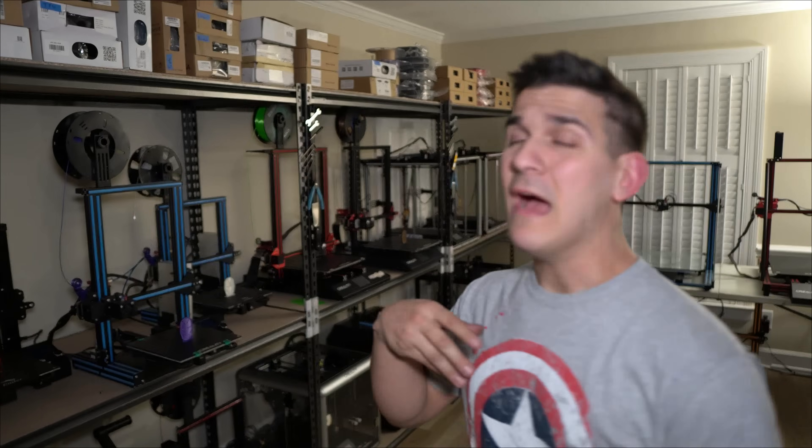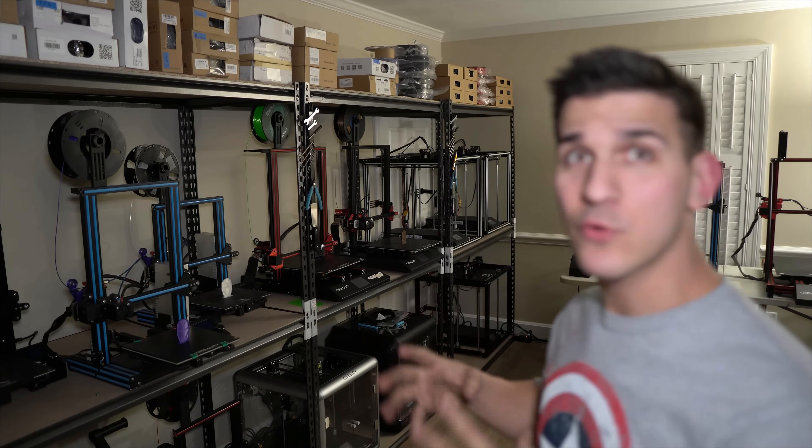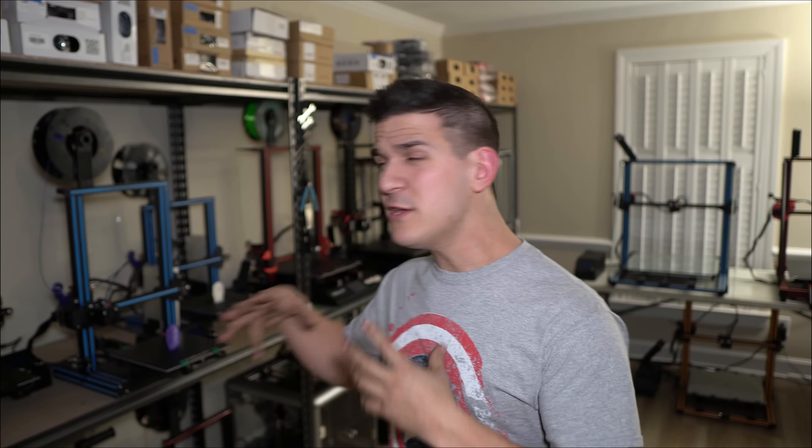Okay, so here we are guys. Everything's pretty much set up how I need it to be. I went through a lot of the cable management and played around with a couple different configurations for the printers. This is ultimately what I'm going to land on for the next couple months. Let me take you through a little bit of it and explain why I made the choices I did — some extra things that I think could help you guys if you're running multiple printers, and maybe some problems I had too.